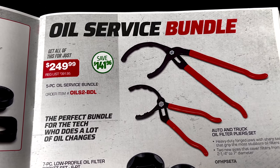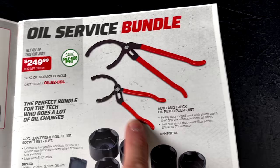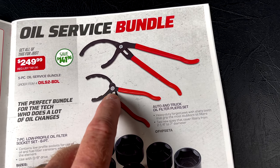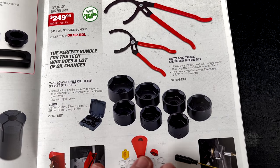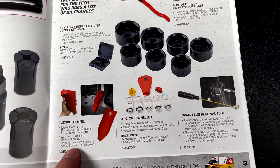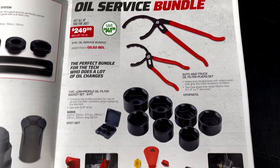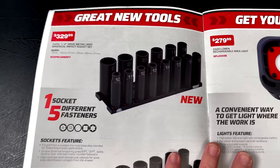The whole bundle is $249.99 and you're saving $141.96. It comes with two auto and truck oil filter sets, the seven-piece low-profile oil filter socket set which is a six-point, a flexible funnel, the eight-piece no-spill funnel kit, and the drain plug removal tool. You get everything for $249.99 — really good deal. Make sure to check with Mac before you do anything else.